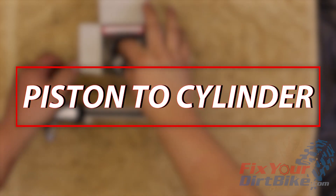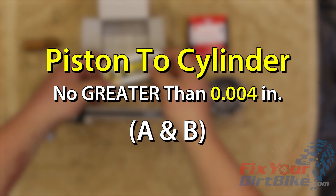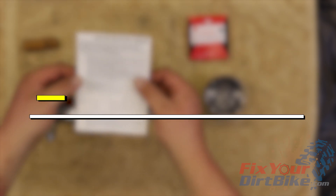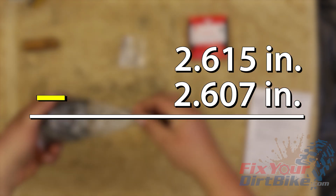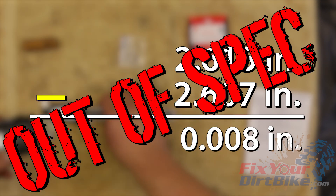The piston to cylinder clearance must be no greater than 0.004 inches. Take the piston diameter measurement and subtract it from the largest cylinder measurement. The largest measurement on my cylinder was 2.615 inches, and my piston measured at 2.607 inches, leaving me with a clearance of 0.008, which puts me 4 thousandths of an inch out of spec.